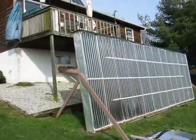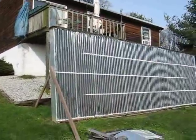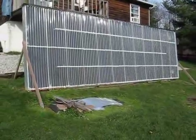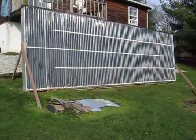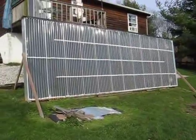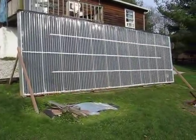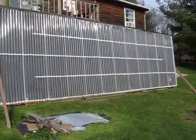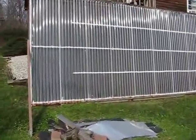I built this last year and it's been a lot of fun. It's twenty-four feet long, eight feet high. It's six sheets of plywood, it's insulated, and it has a black backing to absorb the heat from the sun.